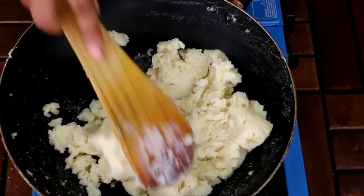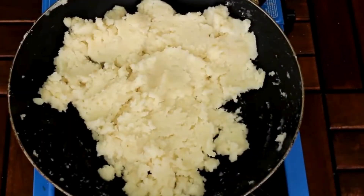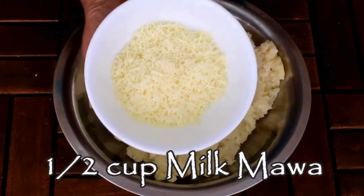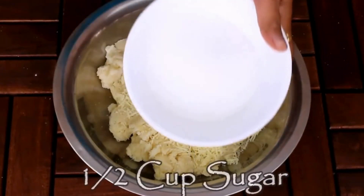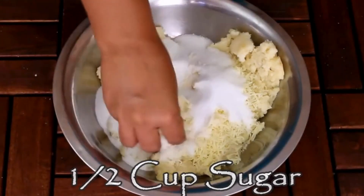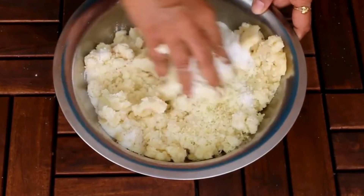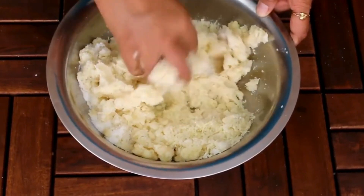Now I'm going to switch off the flame, cover this and let it cool down completely. Once cooled, I am going to transfer this into a bowl. Now I'm going to add half a cup of mawa and half a cup of sugar. Mix everything together and knead it so it becomes a soft dough.